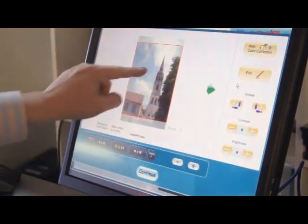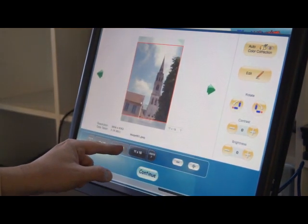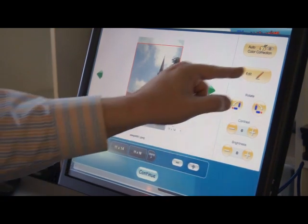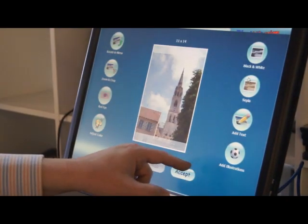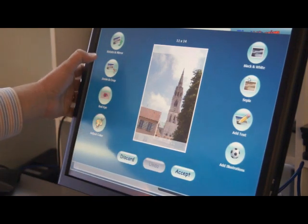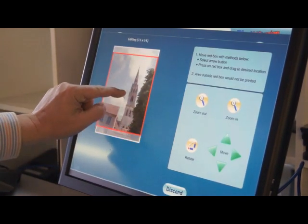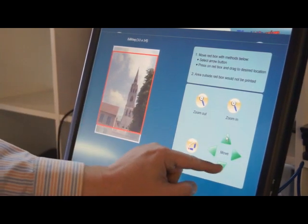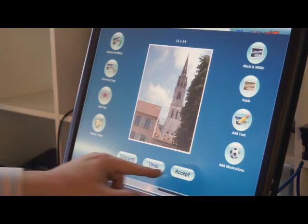We can also go to a large view to check our crops. There's an edit function where we can zoom in and crop. We can adjust our crop either using on-screen controls or direct input. Accept it.